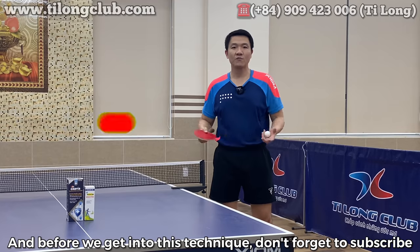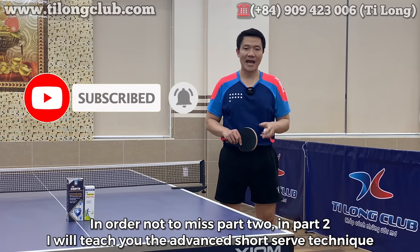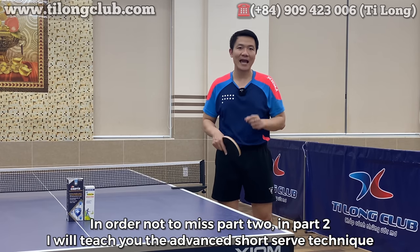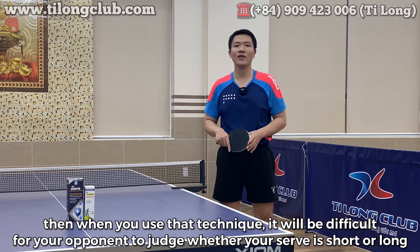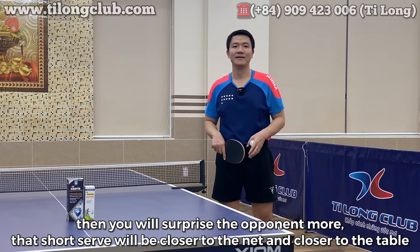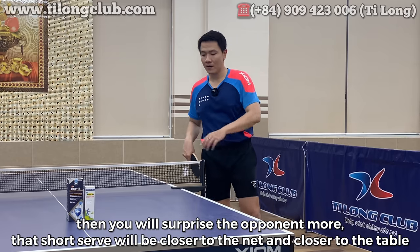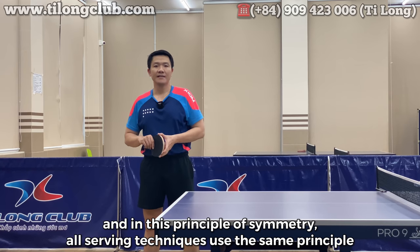Trước khi chúng ta đi vào kỹ thuật này, các bạn đừng quên bấm subscribe để không bỏ lỡ phần 2. Ở phần 2 tôi sẽ hướng dẫn kỹ thuật dao ngắn nâng cao. Khi các bạn sử dụng kỹ thuật đó, đối thủ rất khó phán đoán cú dao bóng của bạn ngắn hay dài, giúp bạn dễ làm đối thủ bất ngờ hơn. Cú dao bóng ngắn đó sẽ sát lưới hơn và sát mặt bàn hơn.